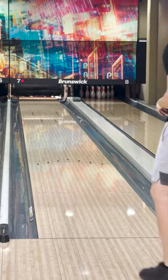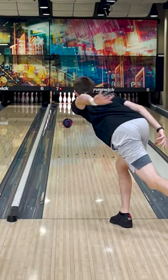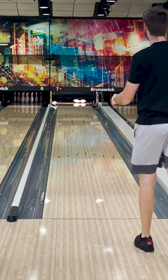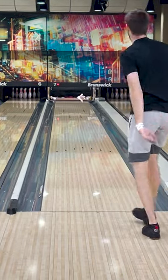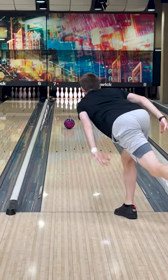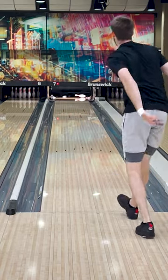As for me, this ball is going to fit under my Defender, which is one of the biggest hooking balls in my bag, and above a ball like the Knockout or even the Attitude, where it's going to cover more overall boards than that ball. But thank you guys for watching. That was my Defender Hybrid.